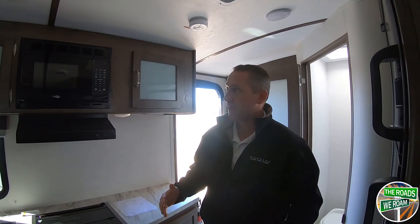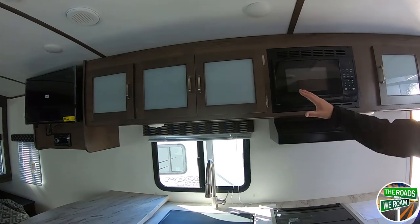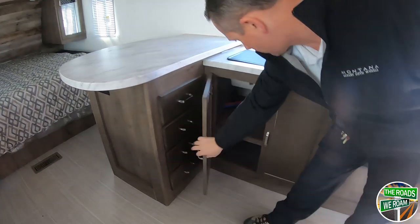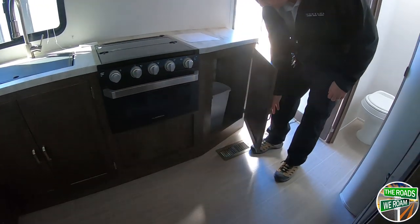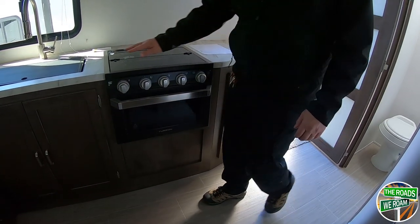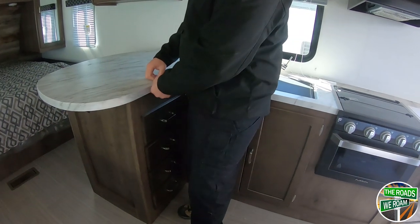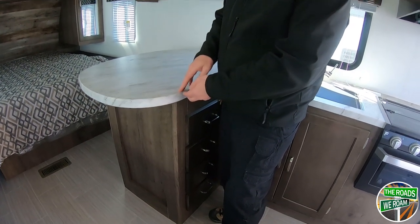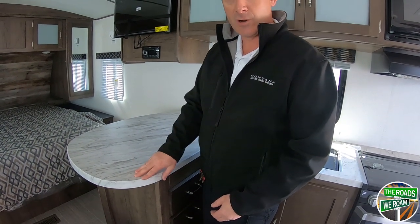One of the things I really like about what they've done with the Passport this year is the cabinet space. This is only a 22-foot coach, and you have all the overhead cabinet space, all the lower cabinet space, a lot of drawers, and good storage space underneath the sink — plus that extra storage accessible inside and outside. They've also gone to thermofoil countertops. Unlike Formica countertops that have seams all the way around which eventually separate and let water in causing swelling, this is a complete one-piece thermofoil with no place for water to get inside.